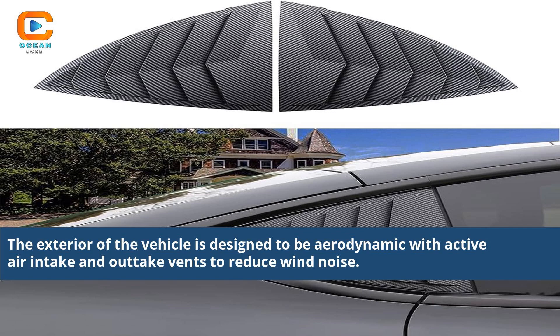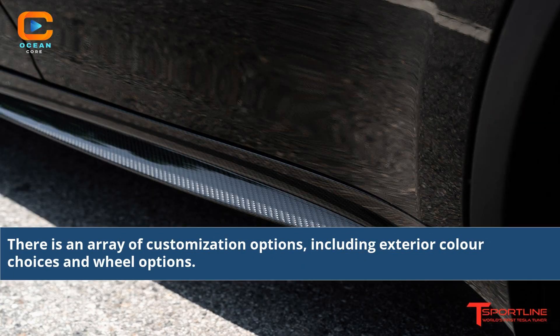The exterior of the vehicle is designed to be aerodynamic with active air intake and outtake vents to reduce wind noise. There is an array of customization options, including exterior color choices and wheel options.